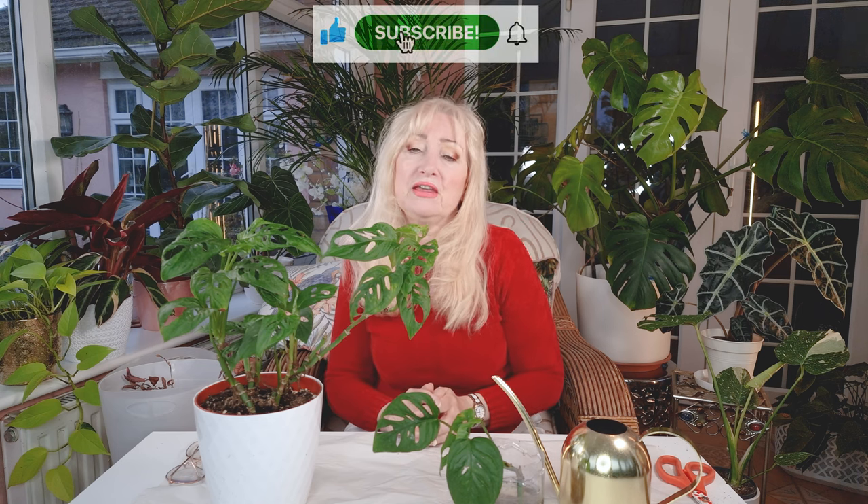If you enjoyed the video, please like and subscribe. Thank you.